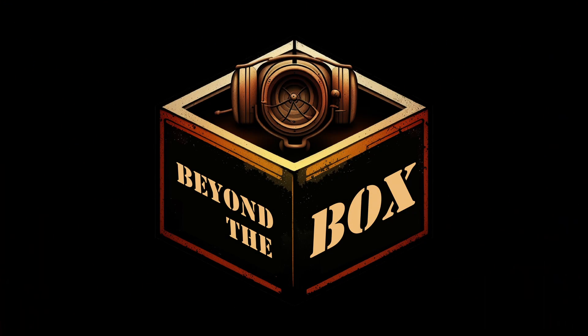Hello and welcome to Man's Model Moments. Before I start with the main topic today, I want to quickly draw your attention to my latest partnership project, Beyond the Box.